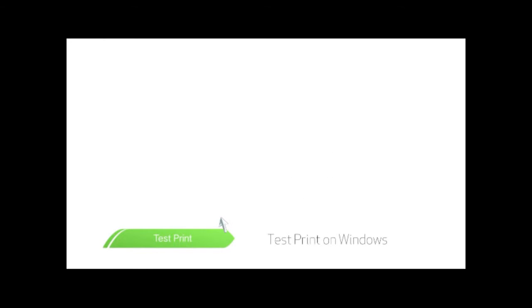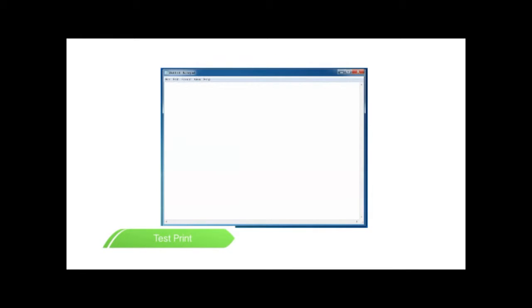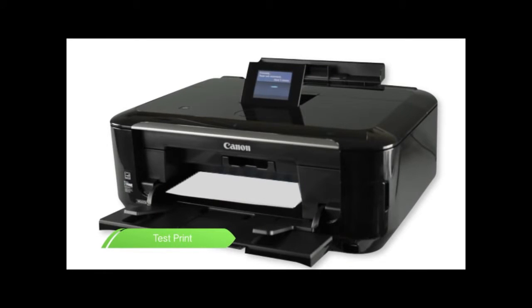In Windows, go to the Start menu. In the Search bar, search for Notepad. Open up the Notepad application from your Start menu. After the blank document opens, type Test Page. Click File at the top of the screen. Scroll down to Print and select Print to open up the Printer Options menu. Ensure that your Pixma printer is selected and click Print. Now your test page should be printing.